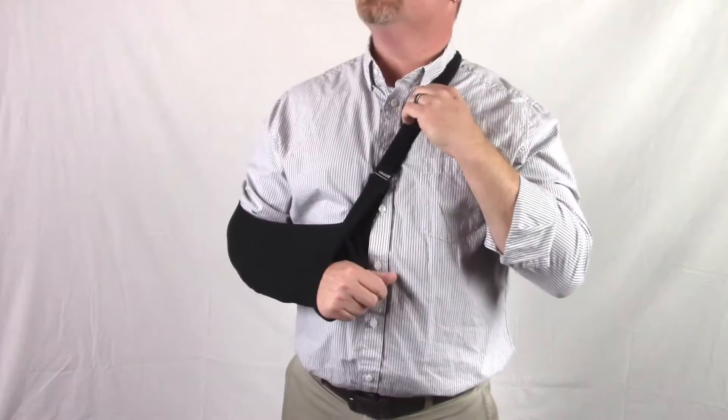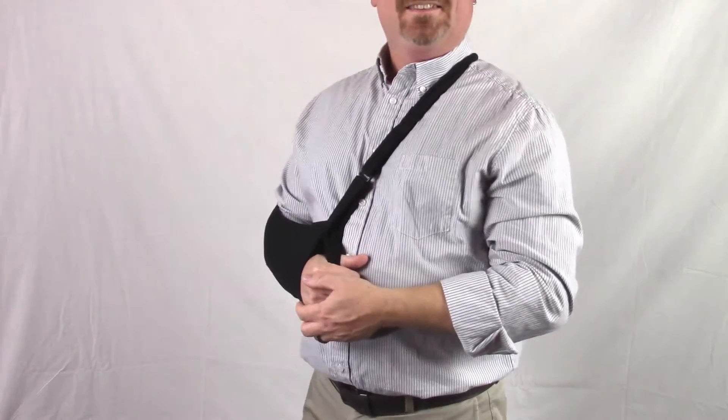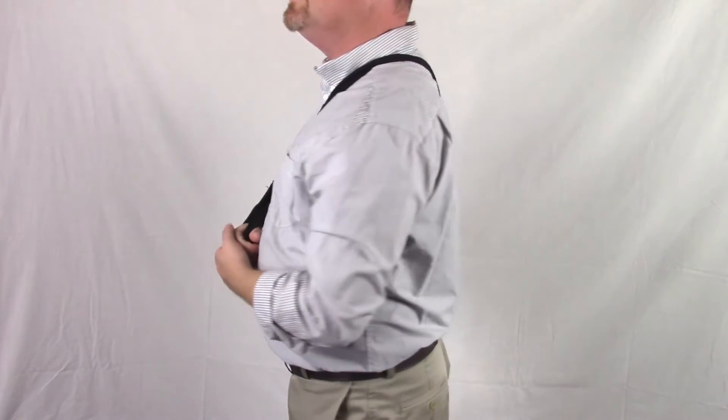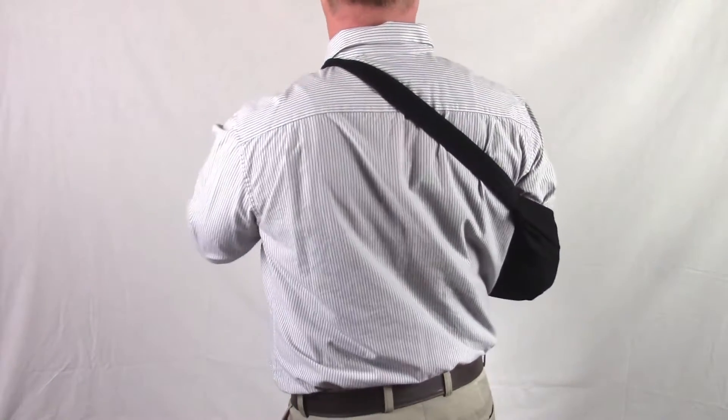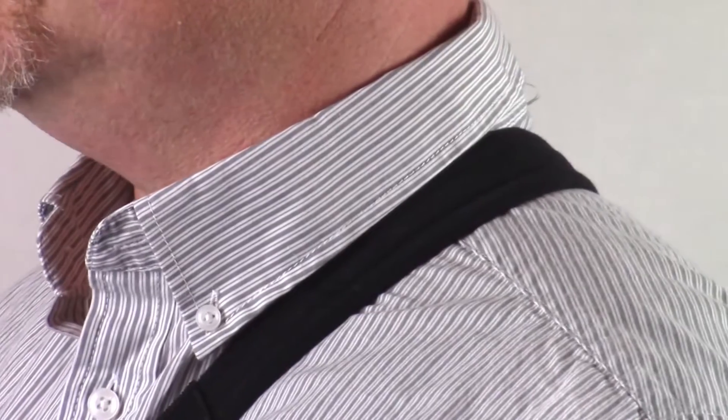Whether your arm requires a higher or lower position, the Jocelyn Ultimate Arm Sling will adjust to your needs. Since the arm sling only moves at the base during walking and other movements, stress on your neck muscles is dramatically reduced.